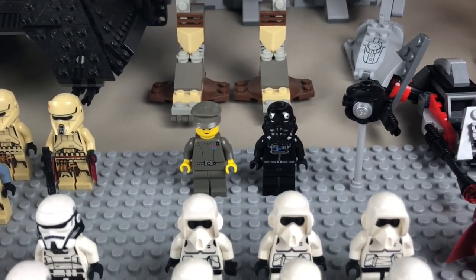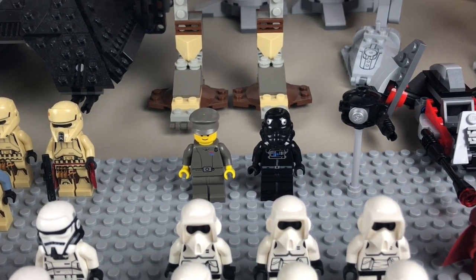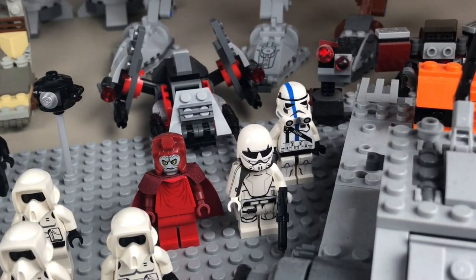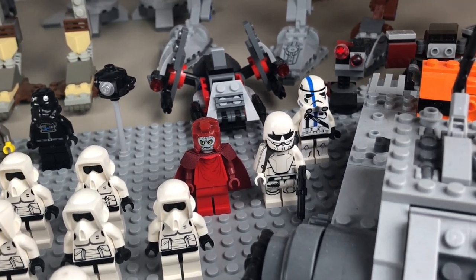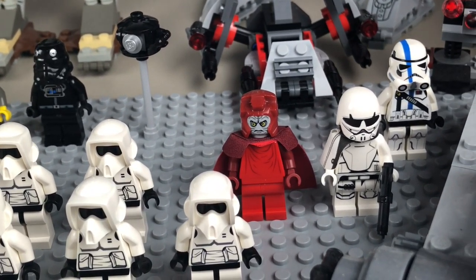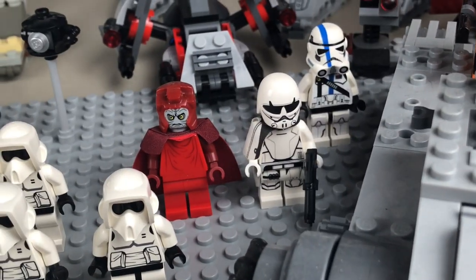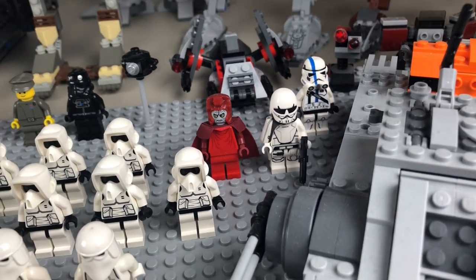Back there we have a couple of one-off figures: an old Imperial officer, an old Imperial TIE pilot, and a probe droid for the Empire. Moving over, we've got a couple of customs: a custom decaled 501st stormtrooper with a helmet from CAC and decals done myself, the Emperor Palpatine from the Battlefront 2 campaign — a custom made by Scoundrel's Cantina on YouTube — and also the Ralph McQuarrie concept art stormtrooper.